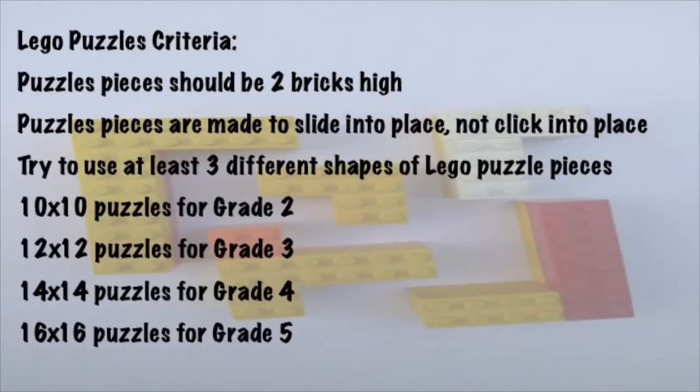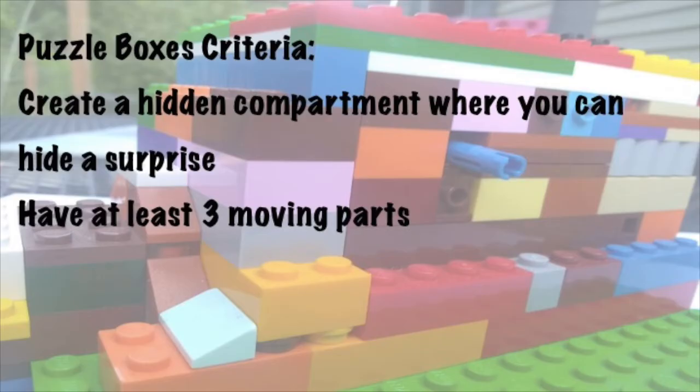Lego puzzles criteria: Puzzle pieces should be two bricks tall. Puzzle pieces are made to slide into place, not click into place. Try to use at least three different shapes of Lego puzzle pieces. Use the size of the puzzle to make it more challenging for older students. Puzzle box criteria: Create a hidden compartment where you can hide a surprise, and have at least three moving parts.